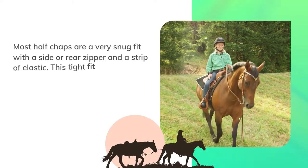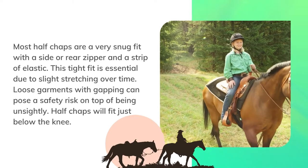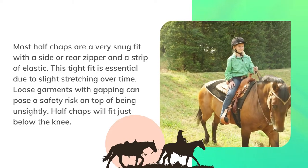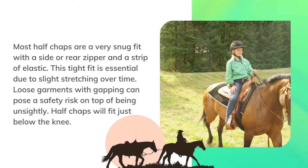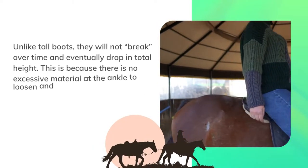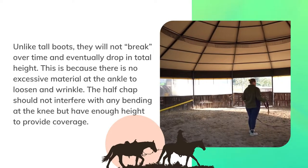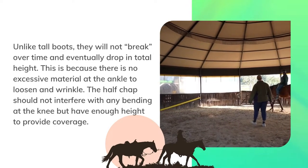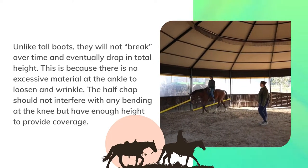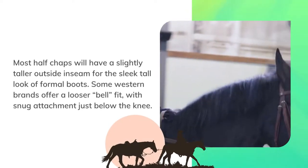Most half chaps are a very snug fit with a side or rear zipper and a strip of elastic. This tight fit is essential due to slight stretching over time. Loose garments with gapping can pose a safety risk on top of being unsightly. Half chaps will fit just below the knee. Unlike tall boots, they will not break over time and eventually drop in total height, because there is no excessive material at the ankle to loosen and wrinkle. The half chap should not interfere with any bending at the knee but have enough height to provide coverage. Most half chaps will have a slightly taller outside inseam for the sleek tall look of formal boots.